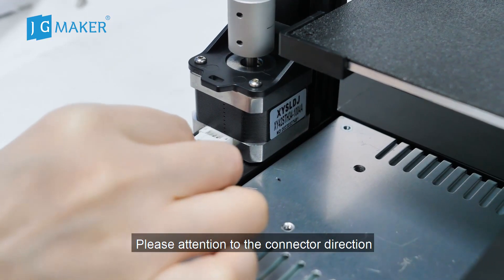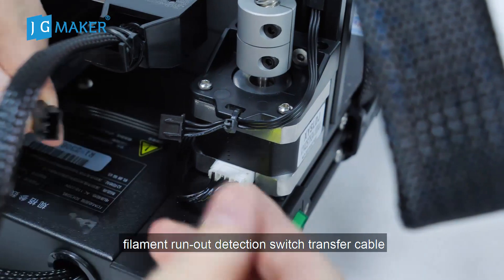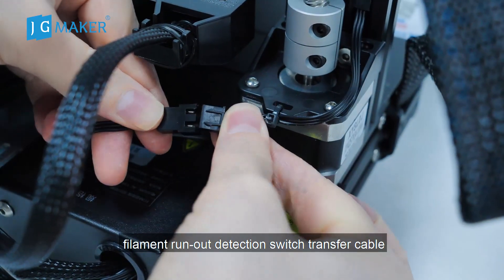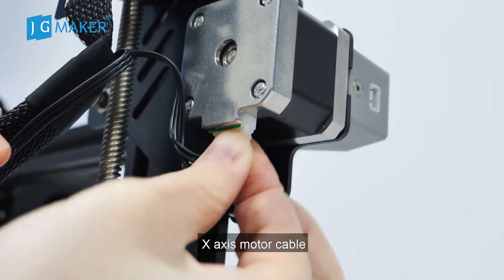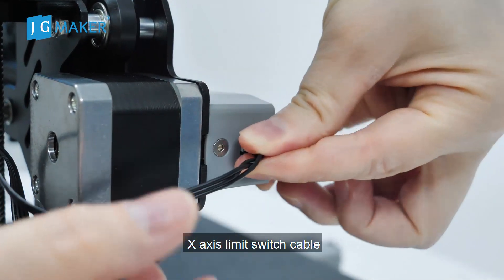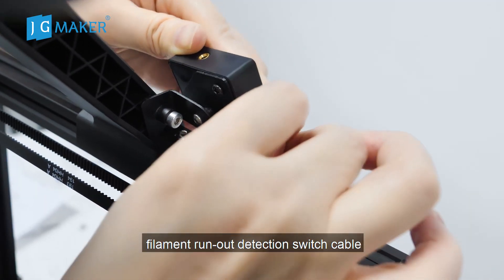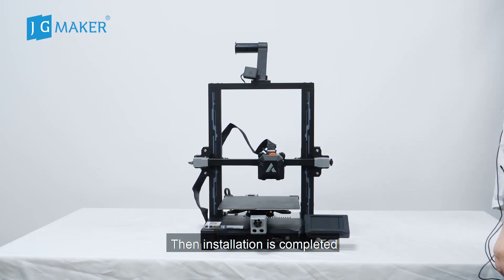Connect cables and please pay attention to the connection direction. First, Z-axis motor cable. Then filament runout detection switch transfer cable. X-axis motor cable. X-axis limit switch cable. Last, filament runout detection switch cable. Then installation is completed.